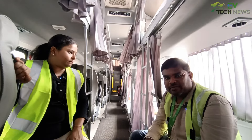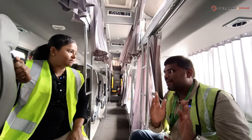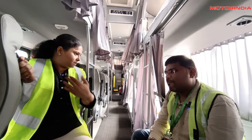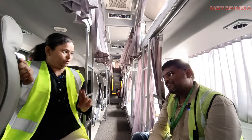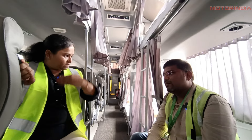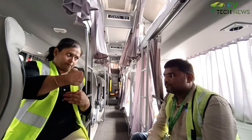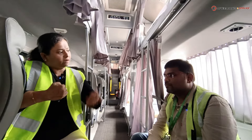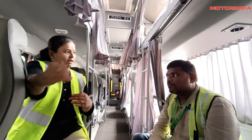NewGo calls their drivers 'coach captains.' For longer routes, two coach captains are allocated. For example, on a Chennai-Trichy route, Coach Captain A drives from Chennai to the midpoint, then rests while Coach Captain B takes over and drives from the midpoint to Trichy.